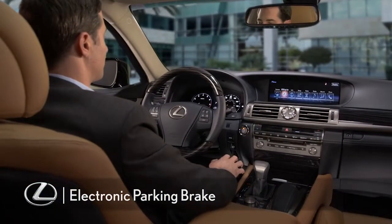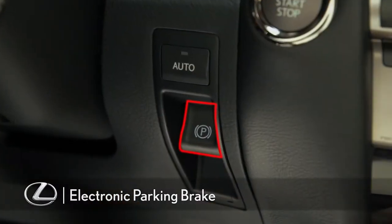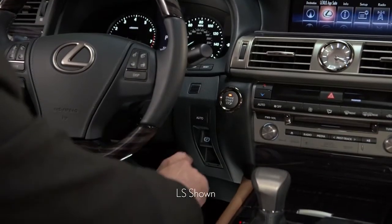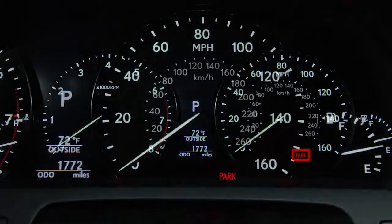The electronic parking brake is conveniently located to the lower right of the steering wheel. To set it manually, push the switch in and a park indicator light will appear in the instrument panel.